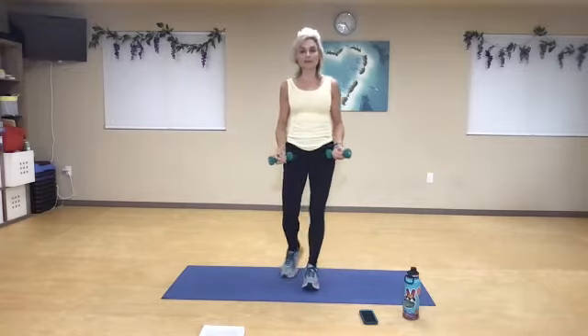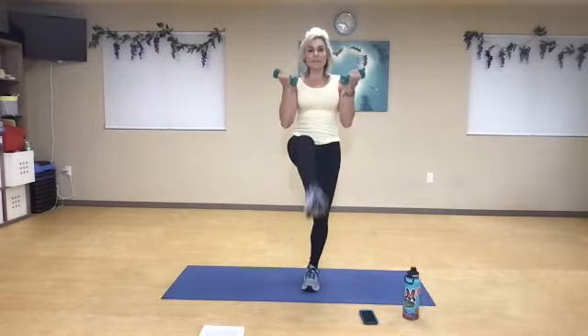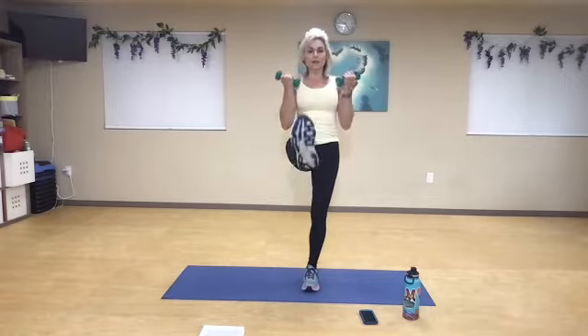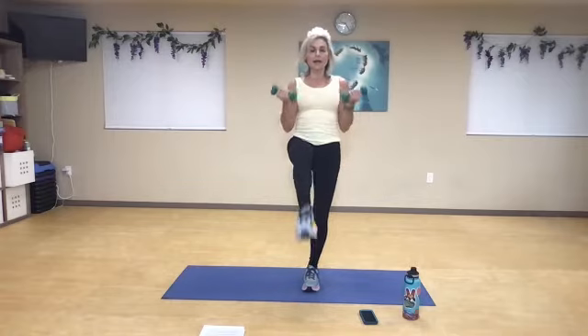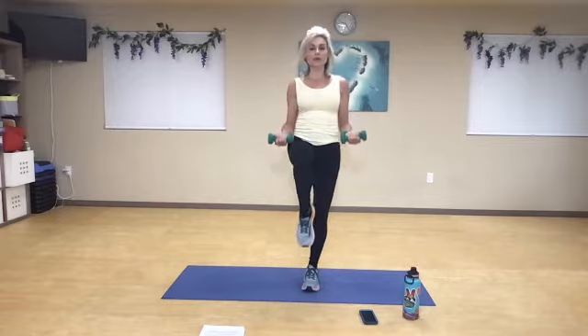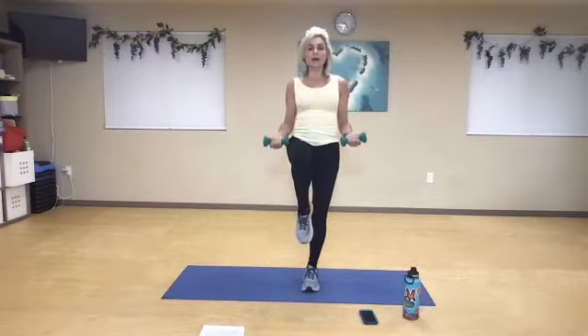Now practice the balance with that curl — knee up, knee up, front snap kick as you lift. Two, and three, knee is a pivot point, and five, elbows close, six, seven. Contract and squeeze the quadriceps. Nine. Rest it.